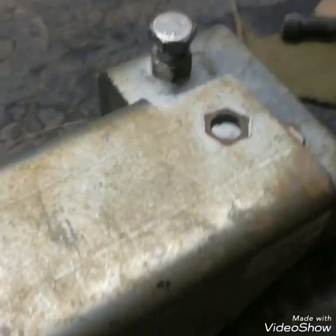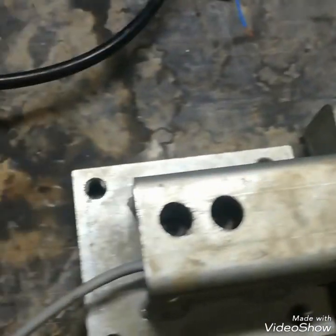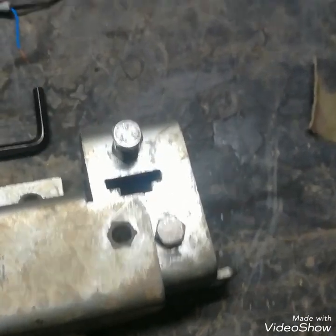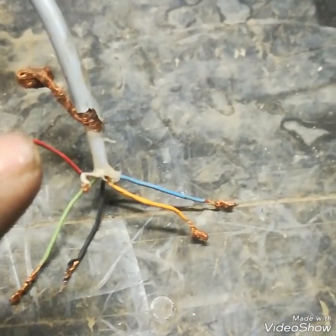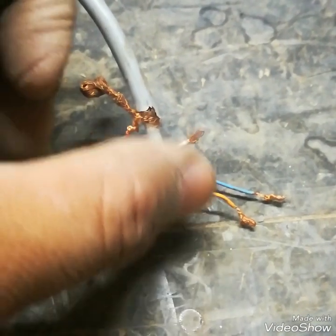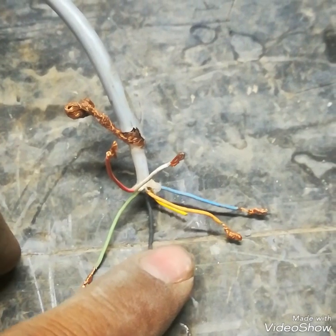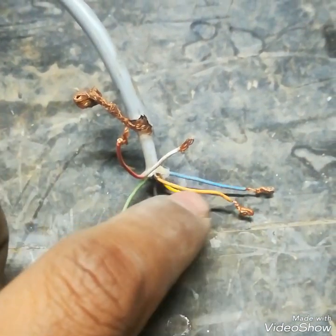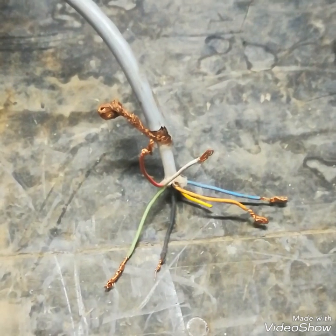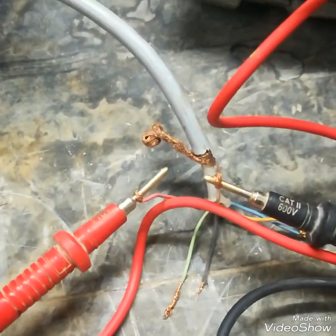Now I will show you how to check a load cell with a multimeter — how to give excitation voltage and how to check the output millivolt. As you can see, this load cell has 6 cables: red and white for output, green and black for excitation voltage, and orange and blue are for reference.